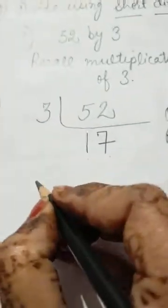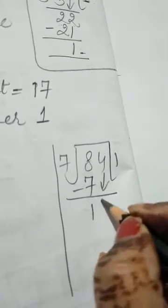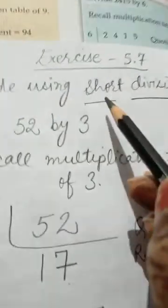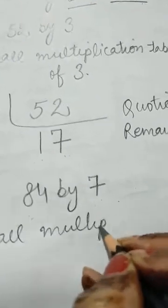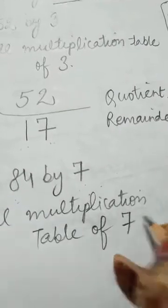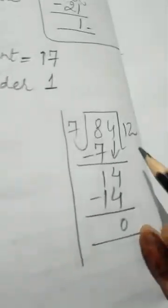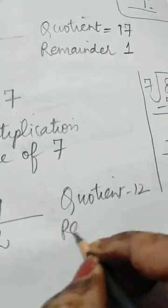Now the second sum: 84 divided by 7. We will first do the calculation in rough work. 7 ones are 7, 7 twos are 14. This division is done. Recall the multiplication table of 7. The quotient we got is 12. We write 12 as the answer with remainder 0.